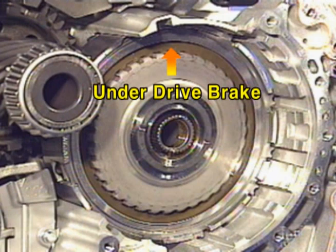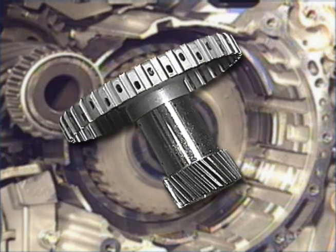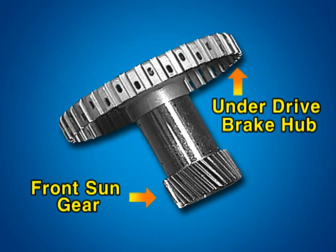Using special tools, detach the under-drive brake return spring retainer snap ring. This is the under-drive brake, operating at the first, second, third, and fourth gear. When the under-drive brake is engaged, the under-drive brake hub fixes the front sun gear.